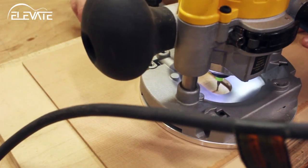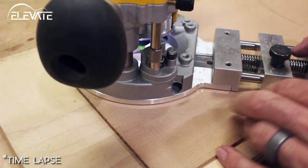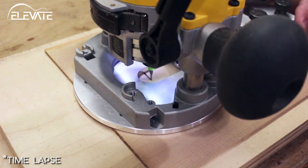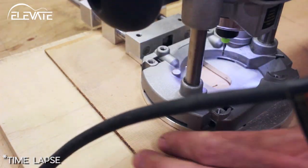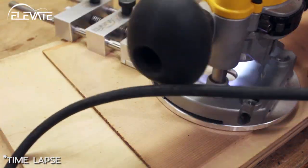By utilizing a plunge router with the Precision Circle Cutter, you can easily pull off segmented rosettes and interrupted cuts. But even if you prefer traditional style rosettes, using a plunge system means you can cut your inlays while avoiding grain tear out by only cutting downhill on the grain.